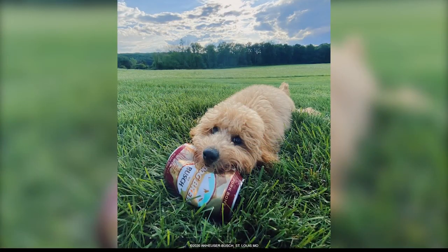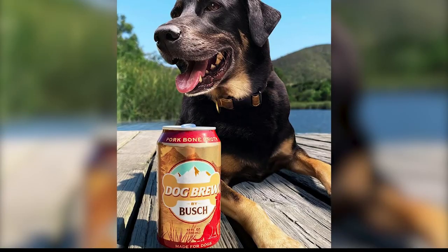Folks, do you ever crack open a cold one and think, wow, I wish my dog could share this with me? Well, if you did, now you can.